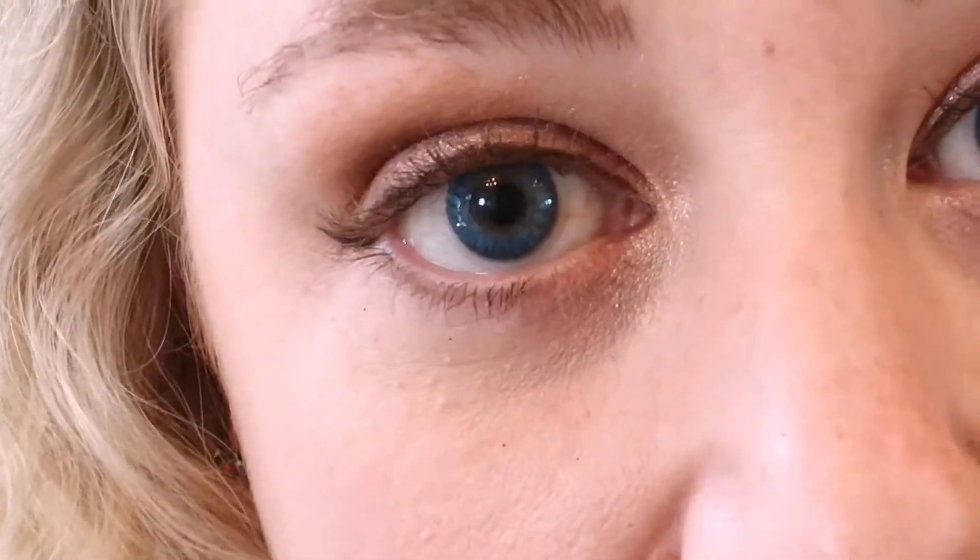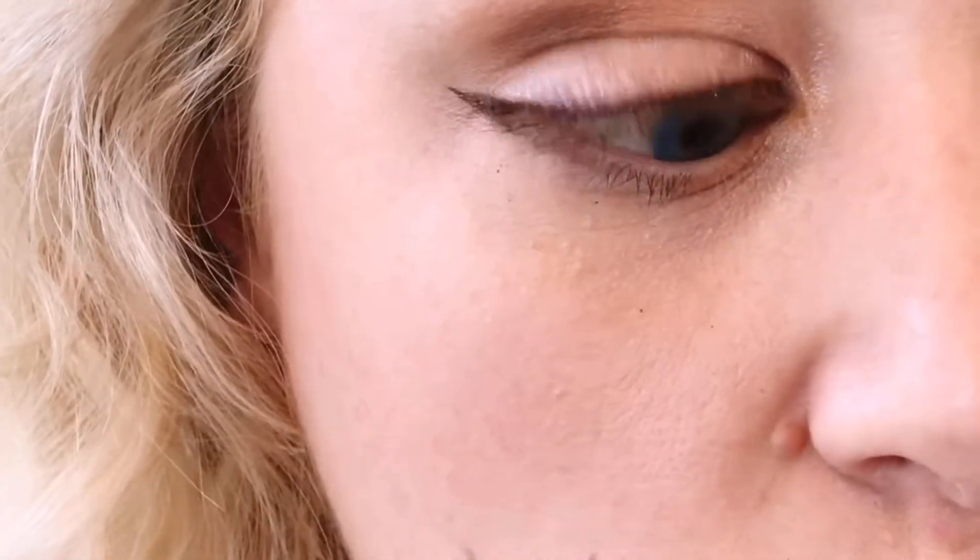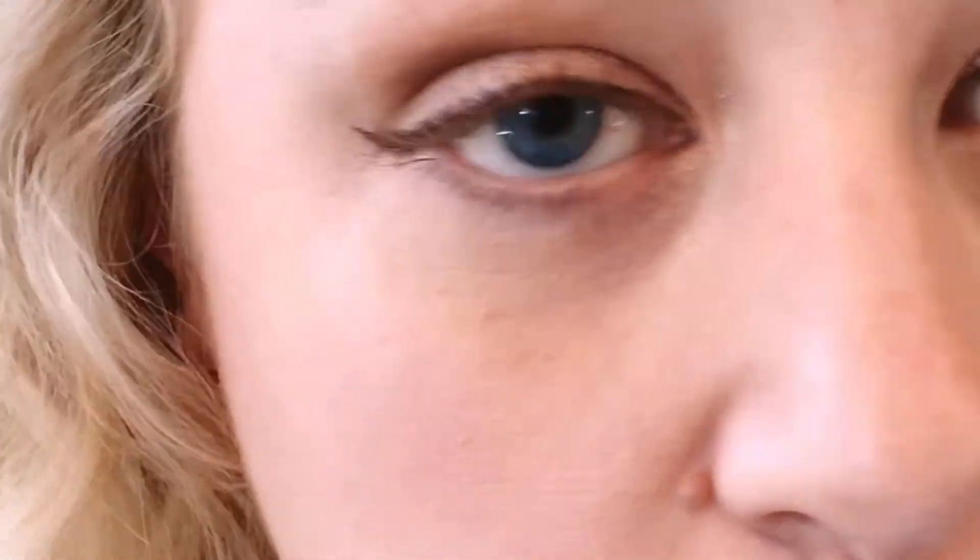Now that I have the dark colors on my eyelid, I'm going to take my highlight shade called Baycation. I'm going to put that on the fluffy end of my brush and start right underneath my eyebrow and blend down into the dark, blending it all together. When I'm filming, I don't blend my makeup as much as I would day to day because the camera likes stark contrast. So rather than completely blending it, I blur it. You do want it a little bit blended but not completely blended where it melts into your skin tone and looks natural — that won't look good on camera. You want more of a contrast, so I blend down from the brow bone into the dark area with that light highlight color.